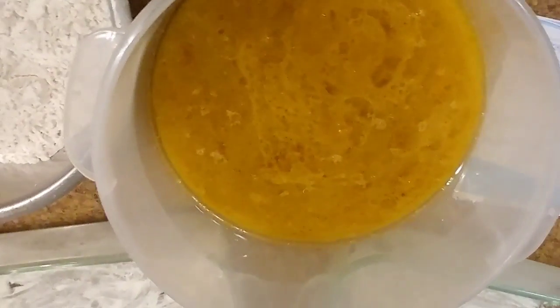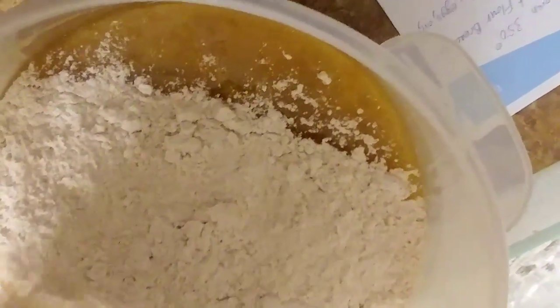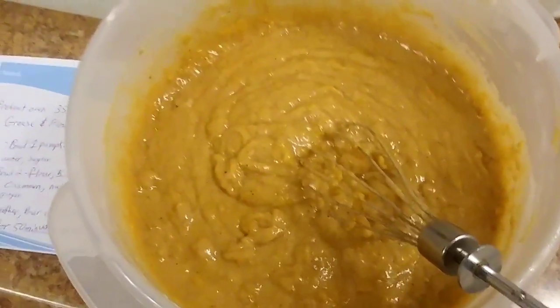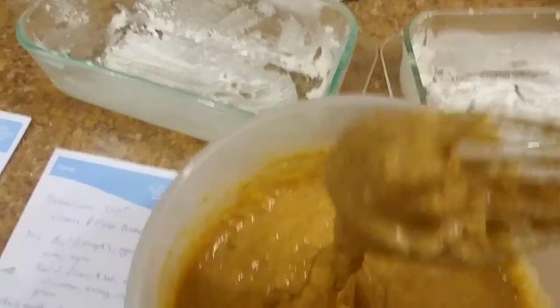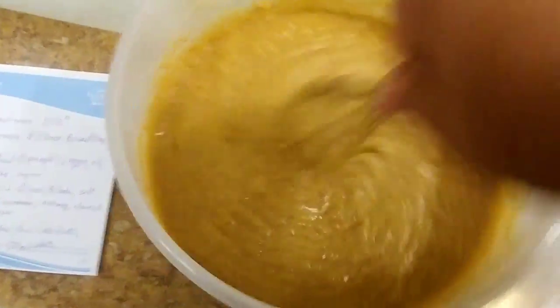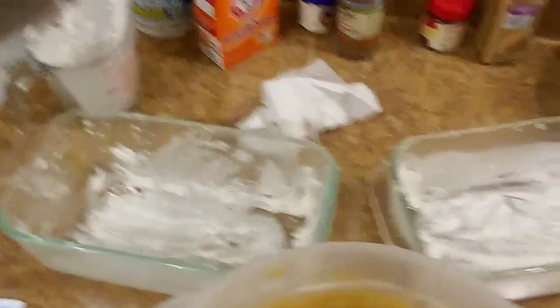Once you've got that mixed up, just mix it right into your wet ingredients. I'm not sure if there's any science behind whether you should mix wet into dry or dry into wet, so I'm just going to pour this in. This is actually kind of tough, so I put the camera down and mixed it all up. It kind of turns into like a pumpkin paste — it doesn't even really look like a dough, which is why I say paste. It tastes pretty good. They say don't eat raw dough because you could get salmonella from the eggs, but it tastes so good.